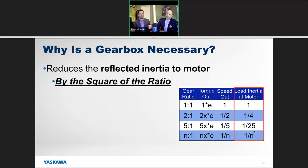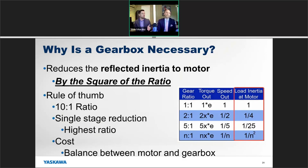There's also a fourth benefit of gearboxes: they actually reduce the reflected inertia back to the motor. We discussed getting up to 40-to-1 inertia mismatch, but the industry standard is about 10-to-1. When you apply a gearbox, it reduces the reflected inertia by the square of the gearbox ratio. For example, with a 5-to-1 gearbox, the motor sees only 1/25th of the inertia from that load. This is a great way to deal with inertia mismatch problems.